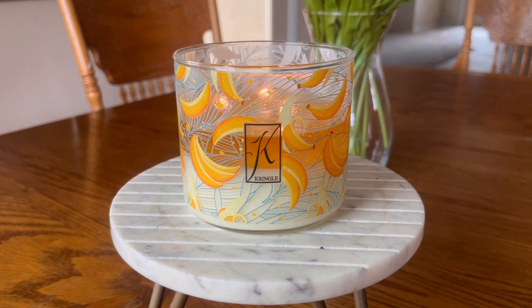This is Bananas Foster. This is one of the new fragrances that will be available on the Kringle Candle website starting Friday, March 1st at noon Eastern Standard Time.